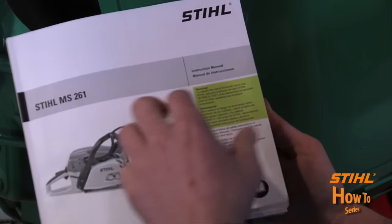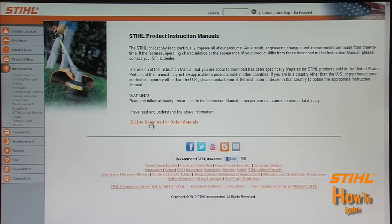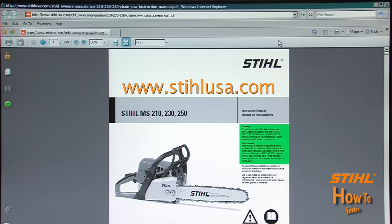STIHL recommends that you read and understand the information provided in the STIHL Instruction Manual that came with your STIHL product. If you can't locate your manual, it — along with all our instruction and safety manuals — can easily be viewed and downloaded for free from our website at www.StihlUSA.com.